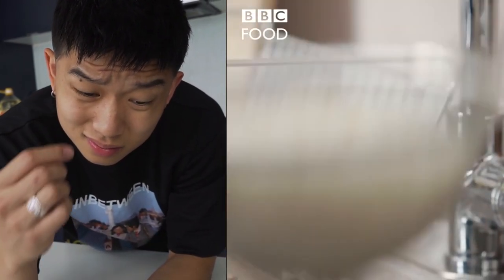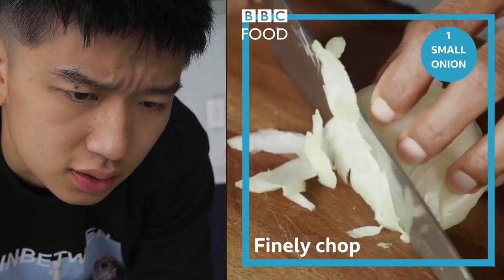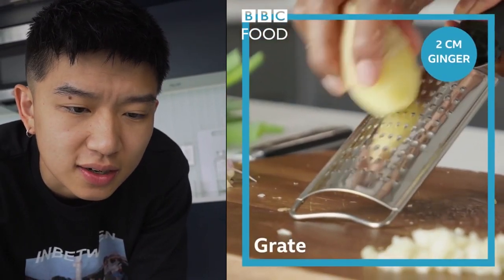That will just keep the rice nice and light and fluffy. Alright, time to chop the veg — small onion, half a pepper, two cloves of garlic. You know what she said? I have to measure the ginger by centimeter.